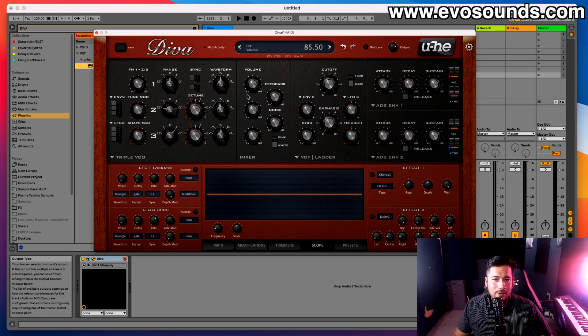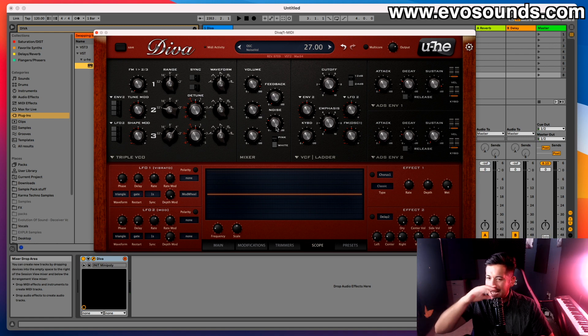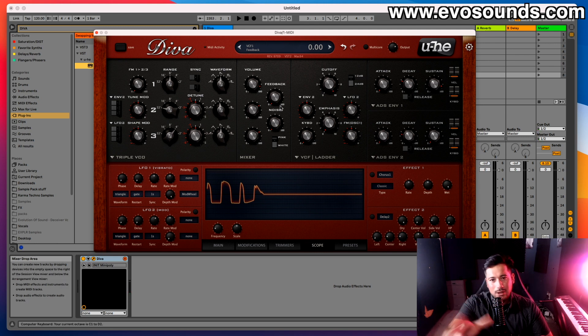That covers the Triple VCO. To the right of it we have the volume section: volume for oscillators one, two, and three, plus noise. Noise becomes very useful when trying to emulate analog hardware — some analog synths like the Korg MS-20 always had noise as part of their character. Below that we have feedback, which routes the sound back into itself creating a gnarly distortion. I rarely use the feedback personally, but that's the idea of it.